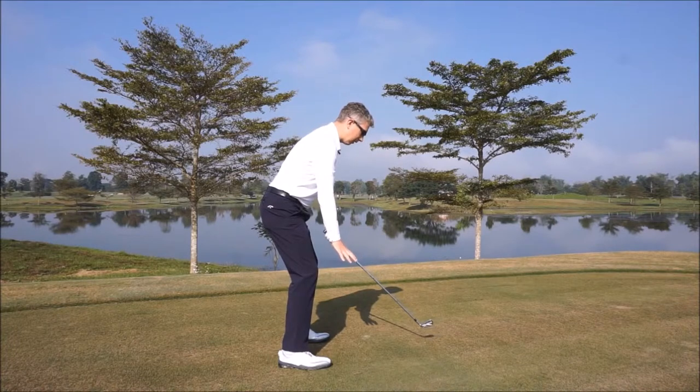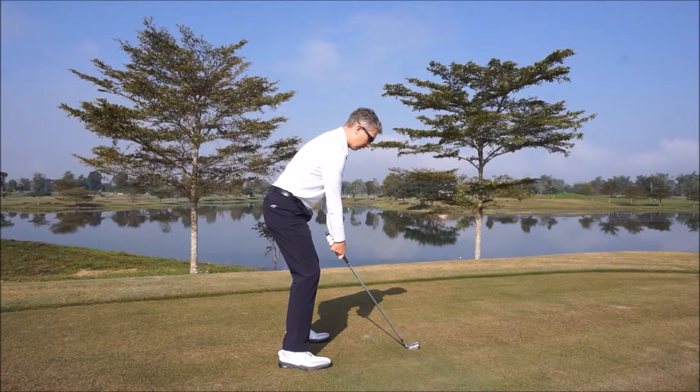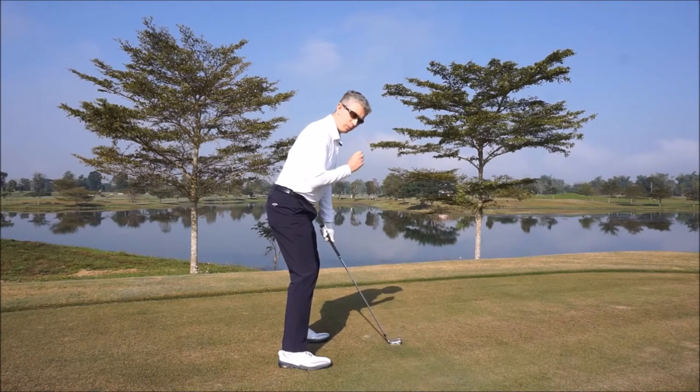And eventually end up in the center. Very balanced between toe and heel. Feel a 50-50 pressure distribution between your left and your right foot. Now you're in a strong, stable position. You're in good balance that can only help your posture in your golf.